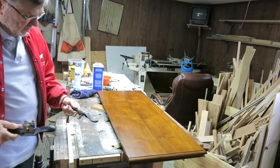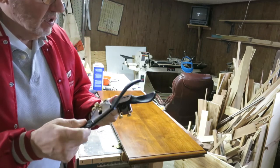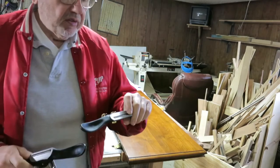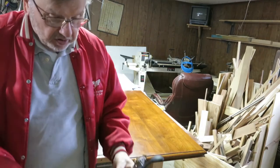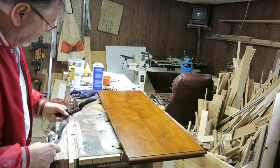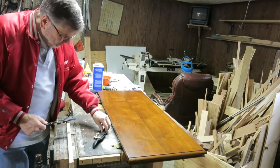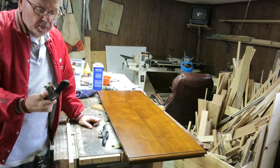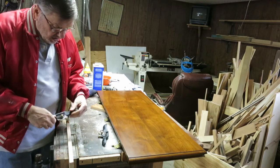I got a couple of new tools in the mail yesterday — they're called spoke shaves, they're a type of plane. I've never used a spoke shave. One's a flat bottom for making nice smooth straight cuts on a board, and the other one's a round bottom for dipping in around curves and making curves in a piece of wood. I just thought I'd try it out and see how well they were. Spoke shaves go anywhere from about seven dollars up to 130 dollars for the really top end — these are about 20 bucks apiece.